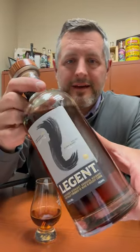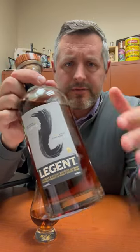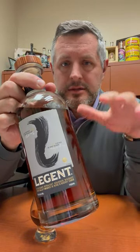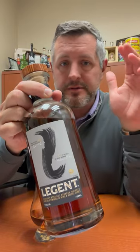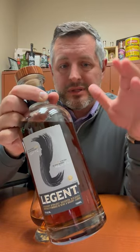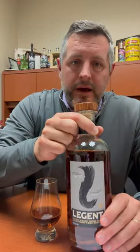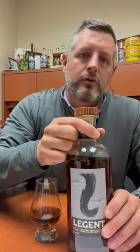Today I am taking a look at Legion. This is a whiskey that was released a couple years ago, and it's one of the first collaborations between Suntory and Jim Beam when Suntory acquired Jim Beam. Essentially this is Jim Beam whiskey that is blended by Japanese master blender Shinji Fukuyo.